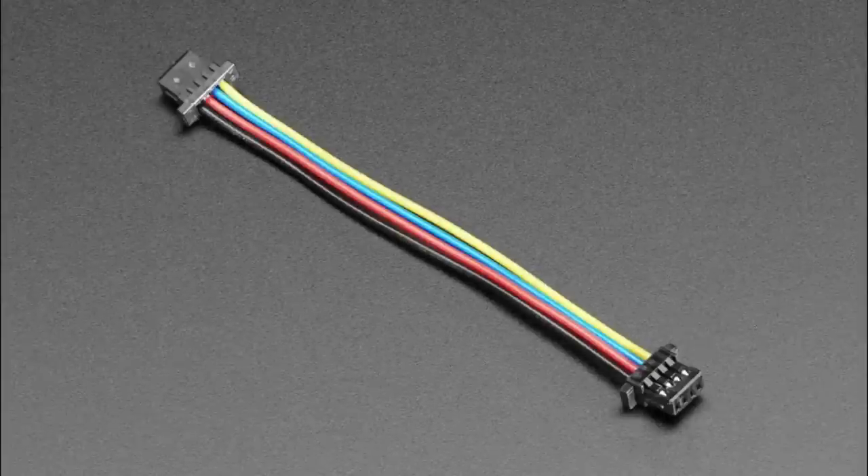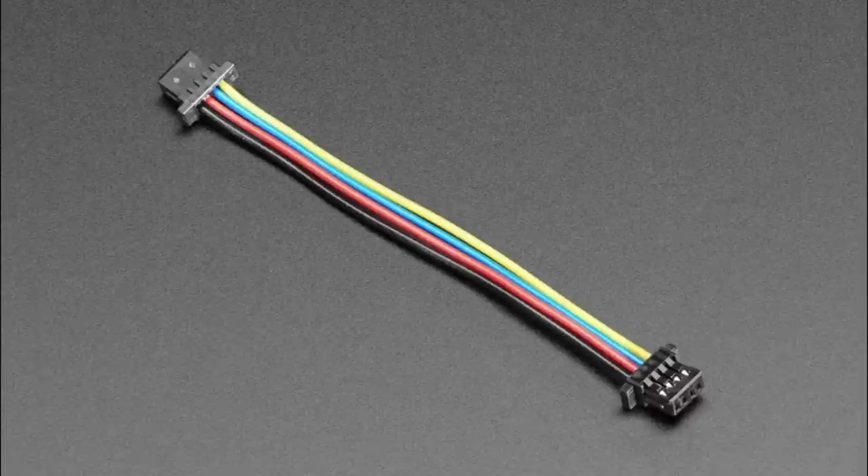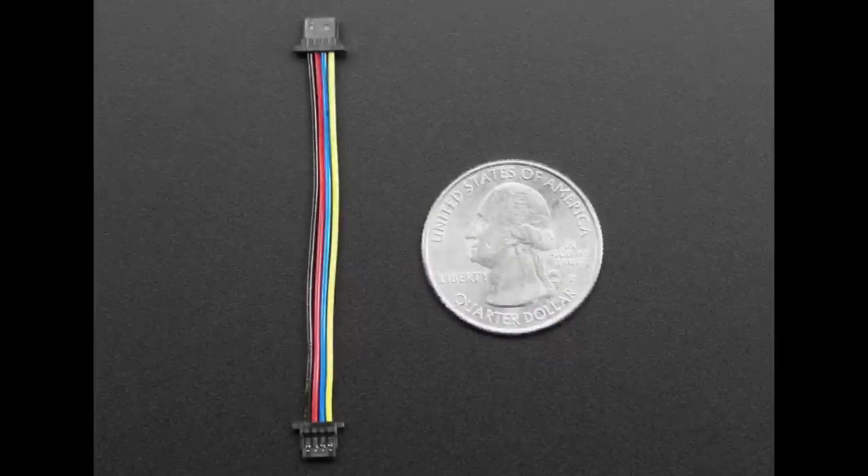This isn't a new cable, but we now have a combo page. I know people have been asking how come they can't get STEMMA QT cables — believe me, we're buying tens of thousands and they evaporate extremely quickly. We're trying to order more and more, but the more we order, the more they sell out. When you go to the STEMMA QT cables page, you'll see which ones are in stock, making it easier to pick a slightly different size if necessary.